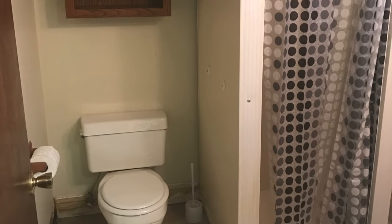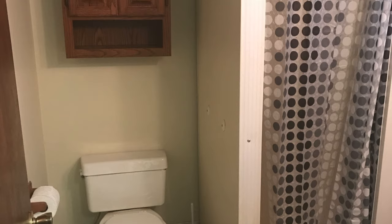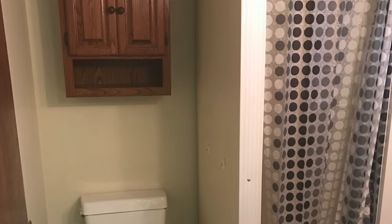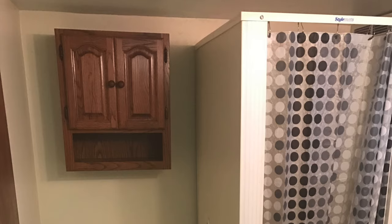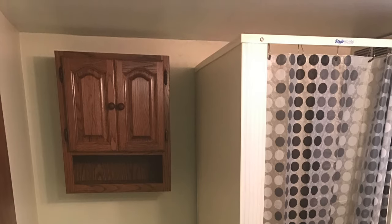We need a new shower, new toilet. We're just going to kind of revamp, give it some paint, make it look fresh. In the next clip we're going to paint the cabinets a gray color.